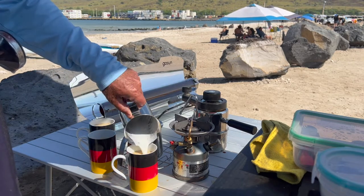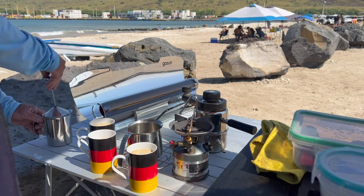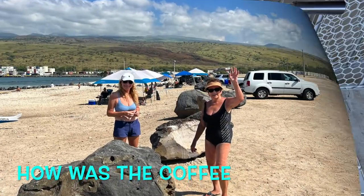We had three great lattes come out, and we really enjoyed it. I made a little snack up in the GoSun and we baked that up, so we had a really great day. Let's go home and we'll figure out if we can fix something.